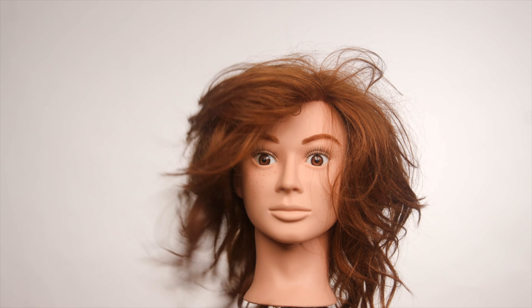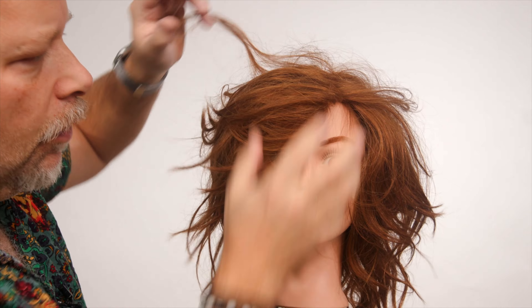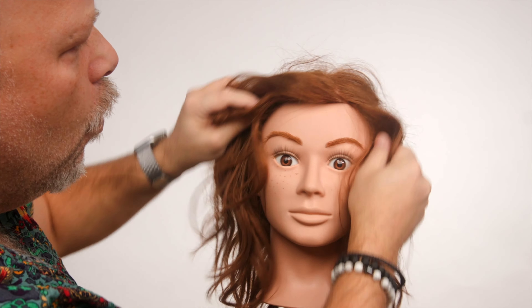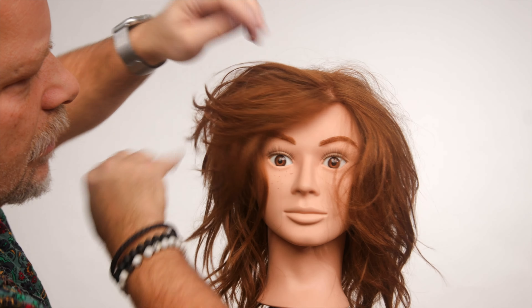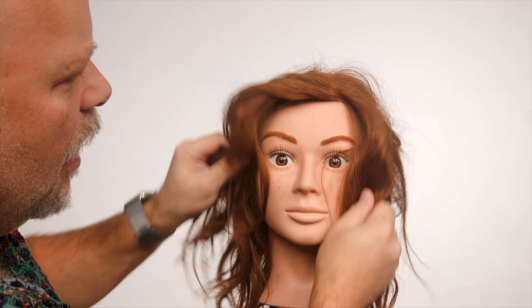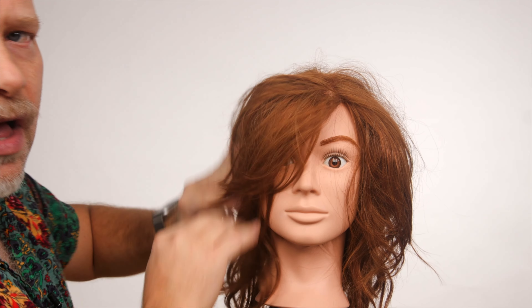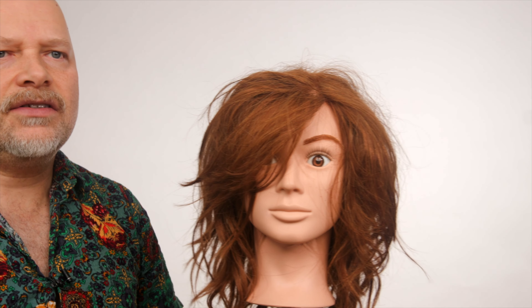At the same time, what you're doing is building volume, okay? So you're building volume and absorbing all of those oils. You can see instantly we're creating volume and texture in the hair, and it's soaking up all of that oil and greasiness.